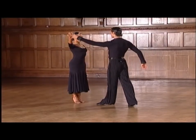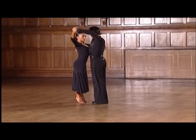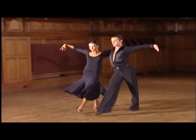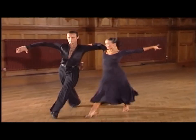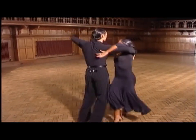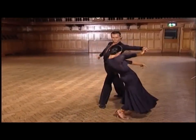Now with our slow teaching count. Ready, and: one, two, three, four and five, six, seven and eight. And one, two, three and four, five, six and seven, eight and one.